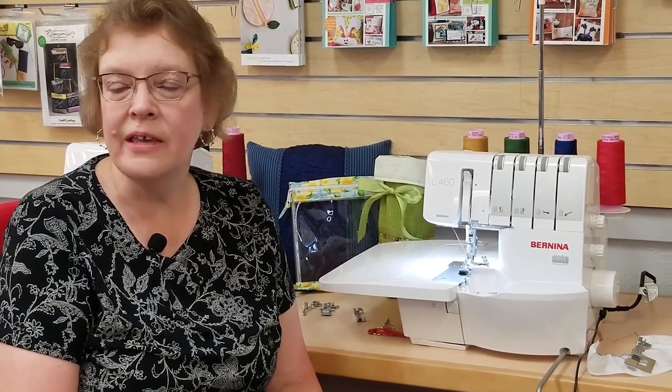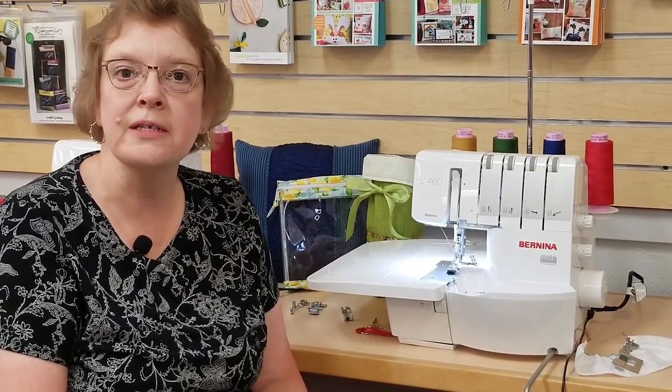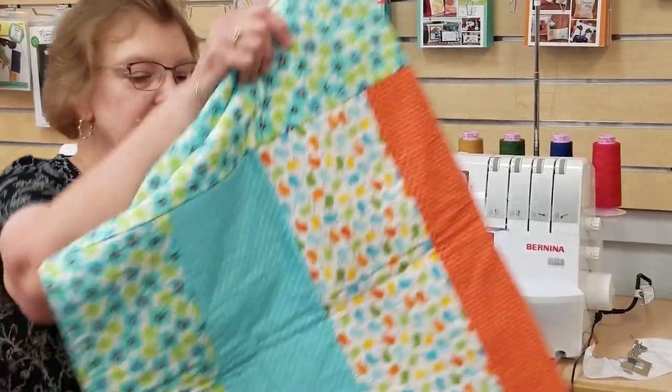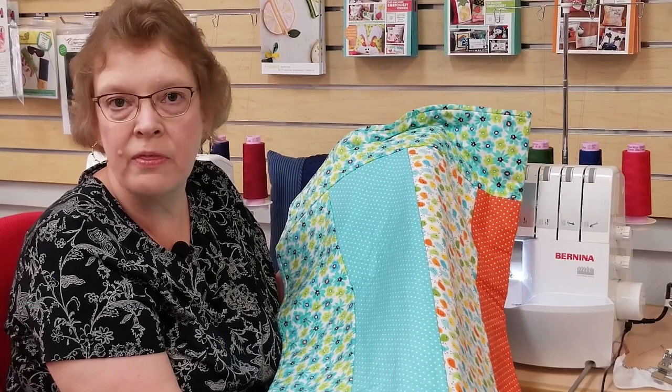If you're a quilter, you may be wondering how an overlocker machine applies to you, so let me give you a couple of ideas. Are you a pre-washer of your fabric? Before you wash it, take it to the overlocker and serge those raw edges — then you'll no longer have the problem of ravelly fabric. When your quilt is completed with the quilting but before the binding, serge the four sides of your quilt to compress the fabrics together and make it a lot easier to bind. Finally, consider using the overlocker for a quilt-as-you-go project — it's a great method for making a quick quilt for a picnic or for the grandkids building their forts.